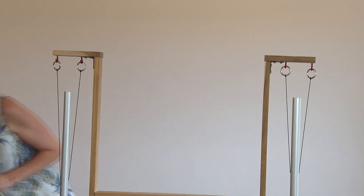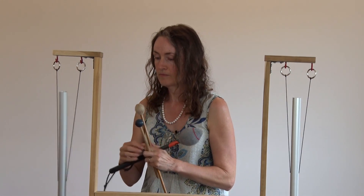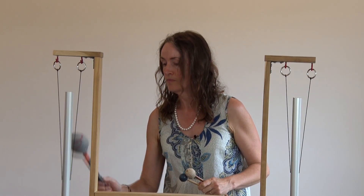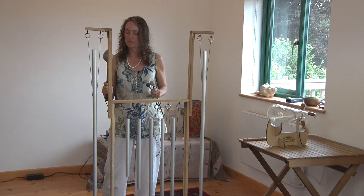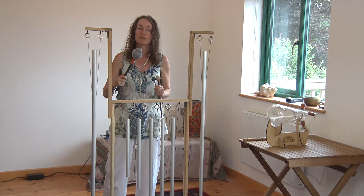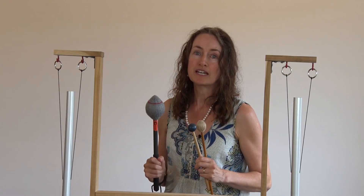I also have a gong mallet. This is probably going to be softer again, so I can play this so you can hear the difference. What I'm noticing here is the low hum — I can really hear that now throbbing more in the background. So again, that brings out more of the lower tone. It's really worthwhile having a play about with whatever mallets you've got available, just to see what different qualities of sound you can get with this.